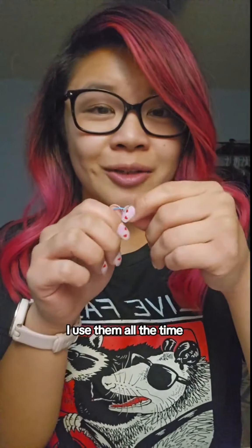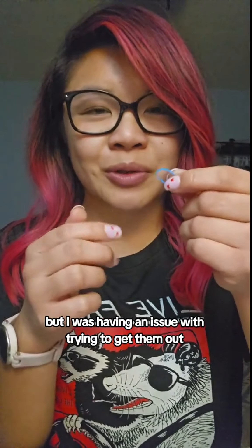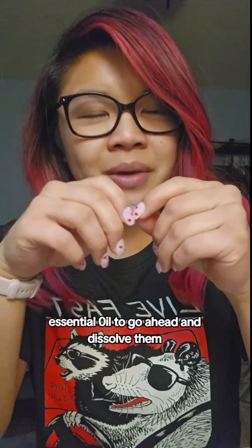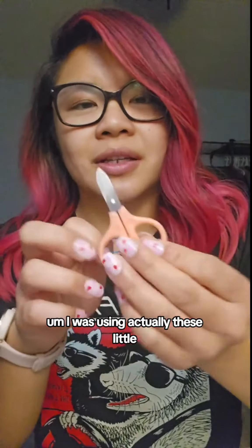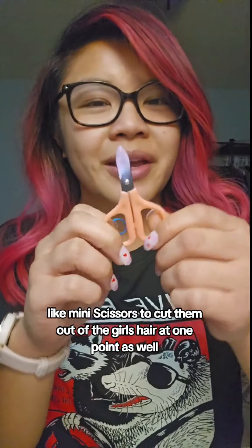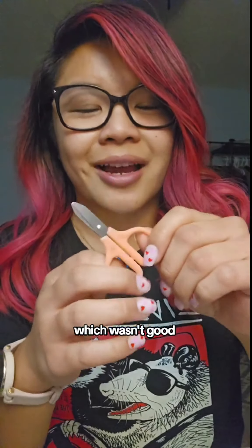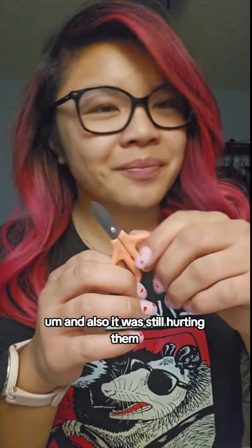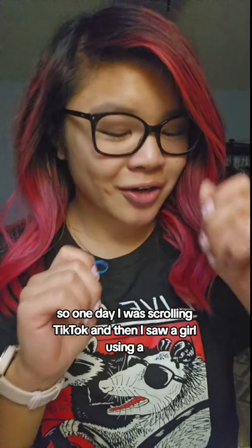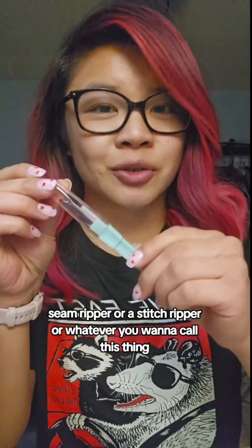Both of my kids — I use them all the time, but I was having an issue with trying to get them out. I've heard online that you can use essential oil to go ahead and dissolve them. I was actually using these little mini scissors to cut them out of the girl's hair at one point, but I found I was actually cutting the hair, which wasn't good. And also it was still hurting them.